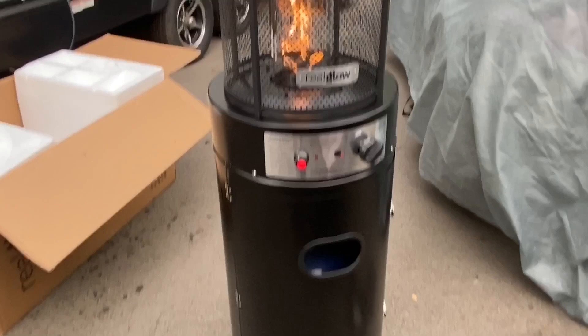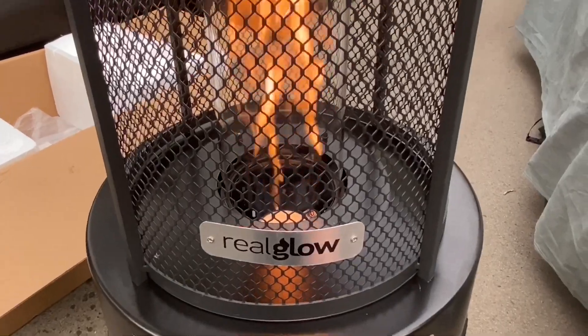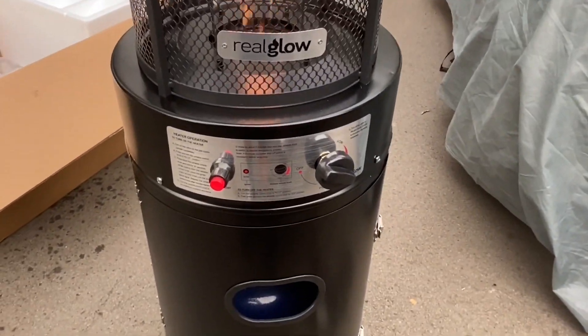So here we are, all finished. This is the glow. Let's turn him up. Look at that. Fantastic. Real glow.